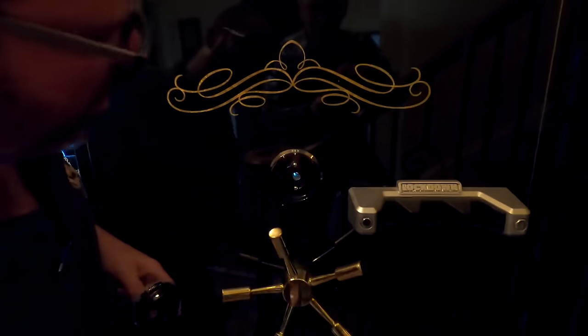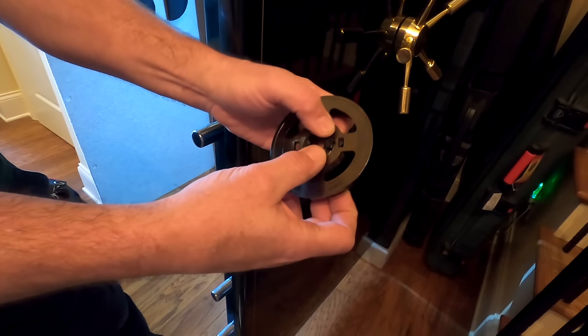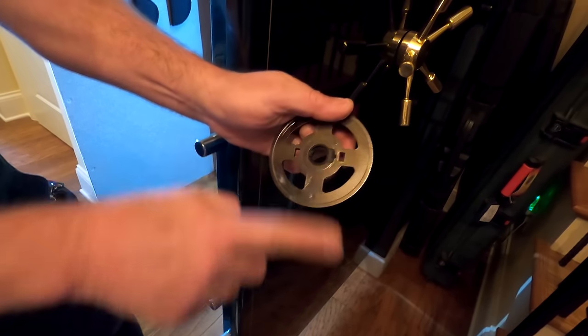We're putting a grommet in there - this actually needs to go in from the back. We're going to put the bushing in now; this part goes right in there. Nice, everything nice and smooth.